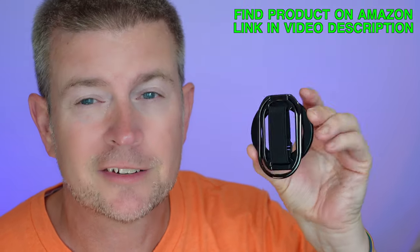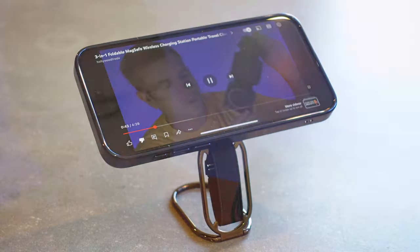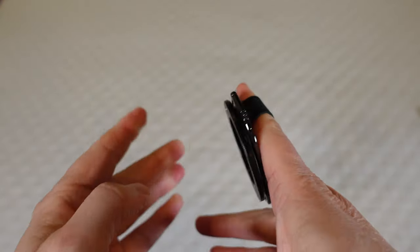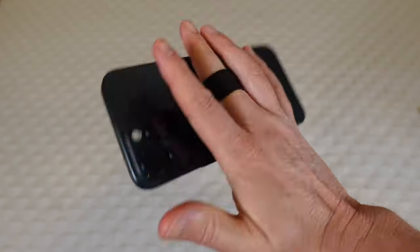This is an awesome product. It doesn't look like a whole lot just holding it like this, but just wait till you see all the things it can do. First of all, you've got a finger grip loop here that you can stick your fingers into, and it is elastic and very flexible, so you can put as many fingers through it as you need to be comfortable, and it's going to hold and help you grip your phone without any effort.